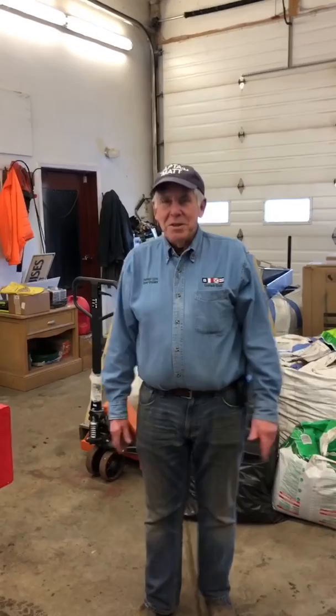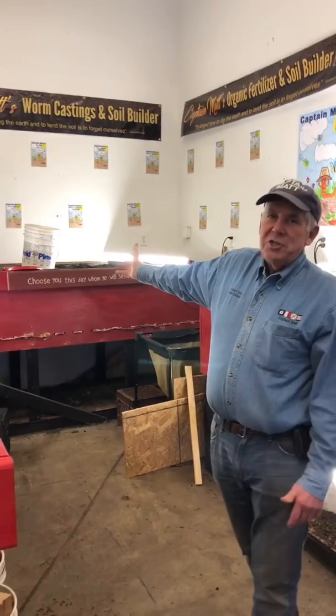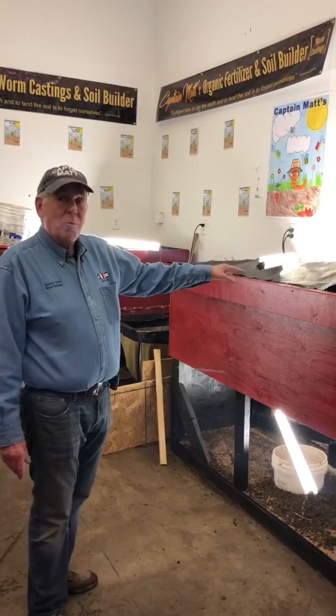We're going to build another worm bin. We have two worm bins over here. The big one over here, I built that about two years ago, and the population multiplied. These are continuous flow bins. And back in October, I built this one.